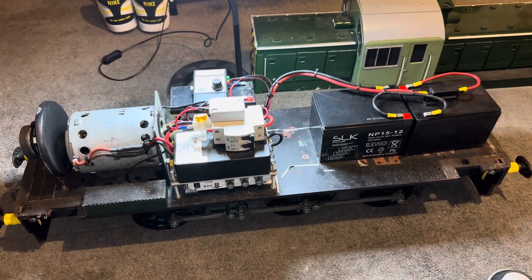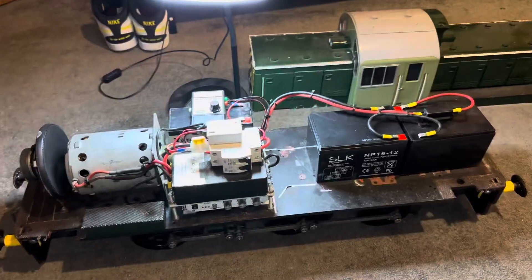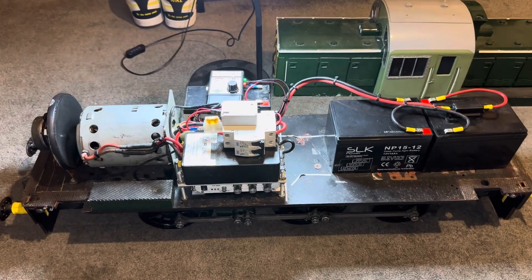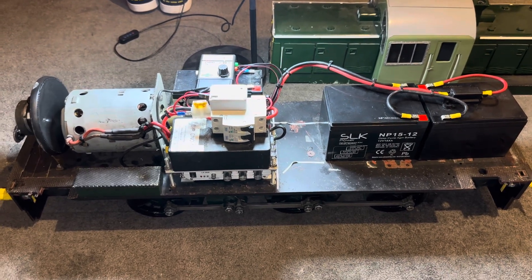Hello everybody. I thought I'd just do a quick video of my 5-inch gauge Class 14. You can see the body shell there — I've got it off the chassis, just because this has remote control and DCC sound like you would have in a double-O gauge model.